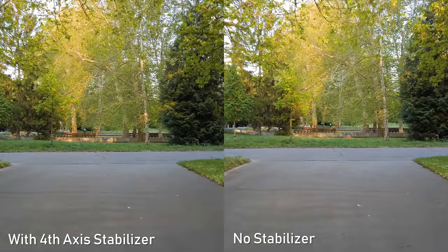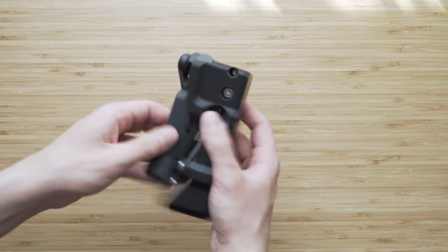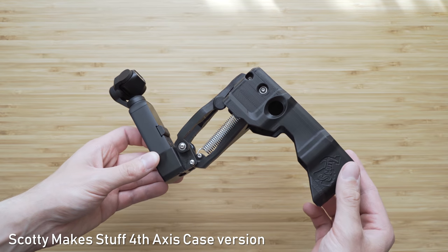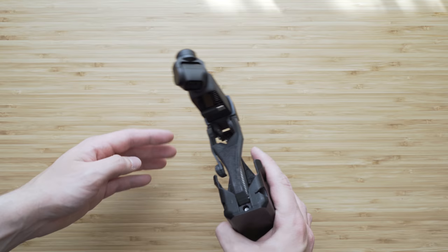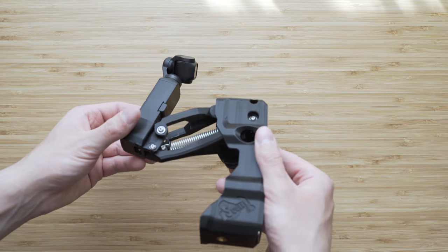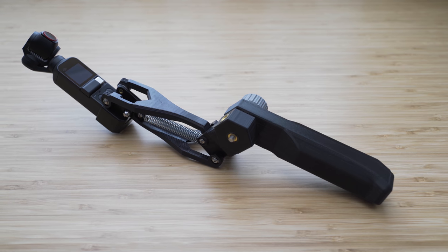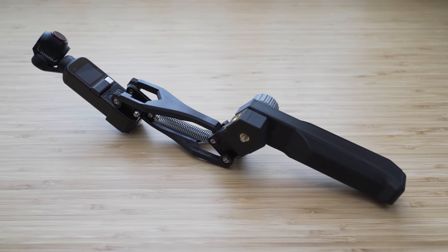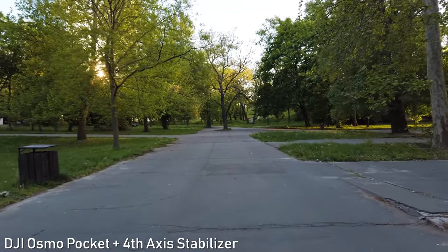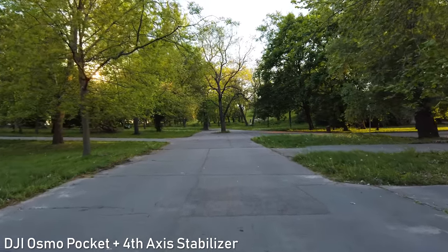Another option is this cased version — you can basically store the Osmo Pocket inside of this case and then just open it up. It is a bit smaller and works similarly, but personally I prefer the regular version because of the grip. It obviously adds bulk to your Osmo Pocket and you probably won't be carrying this stabilizer all the time, but if you shoot something more serious with your Osmo Pocket it will definitely help.